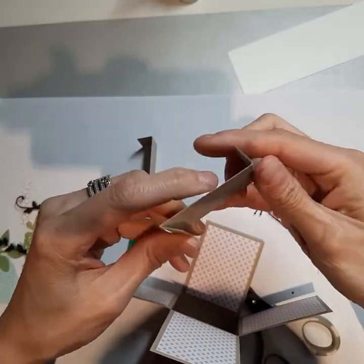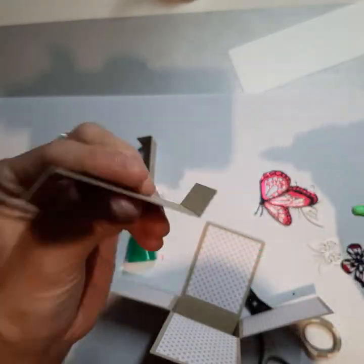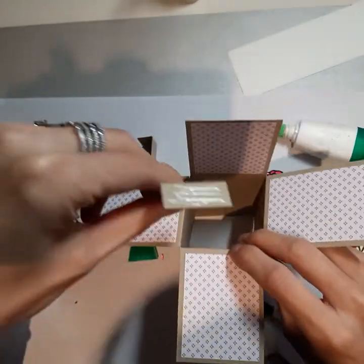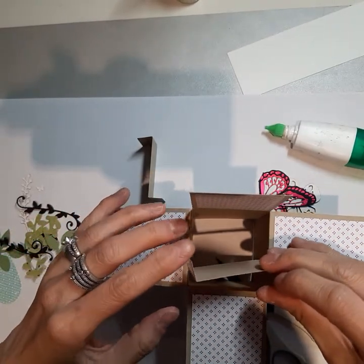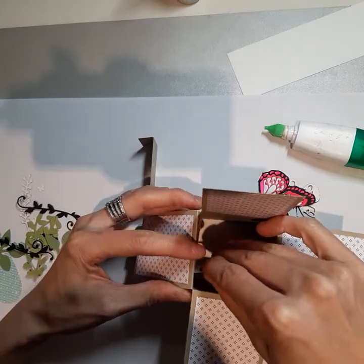So this white piece — I'm going to leave it blank because I don't know who I'm going to give this box to, but it would go on the back here. What you could do is write your message first and then glue it on afterwards, so you can stamp or write on it once you're ready to give it away.